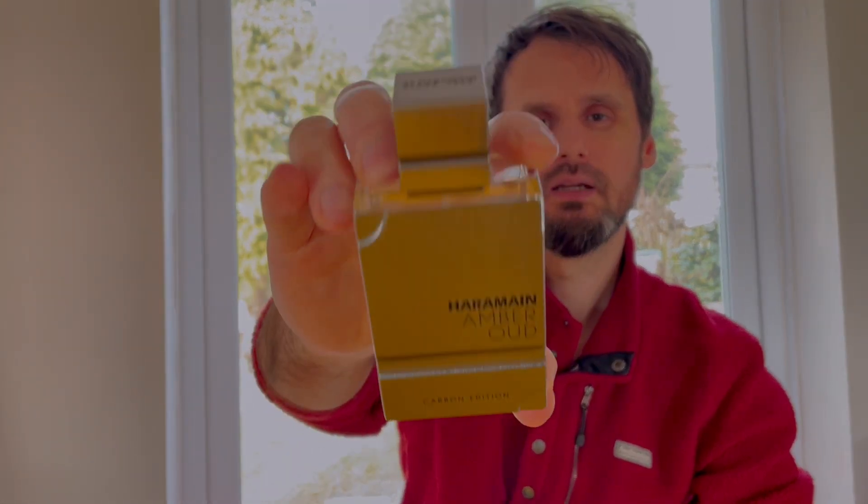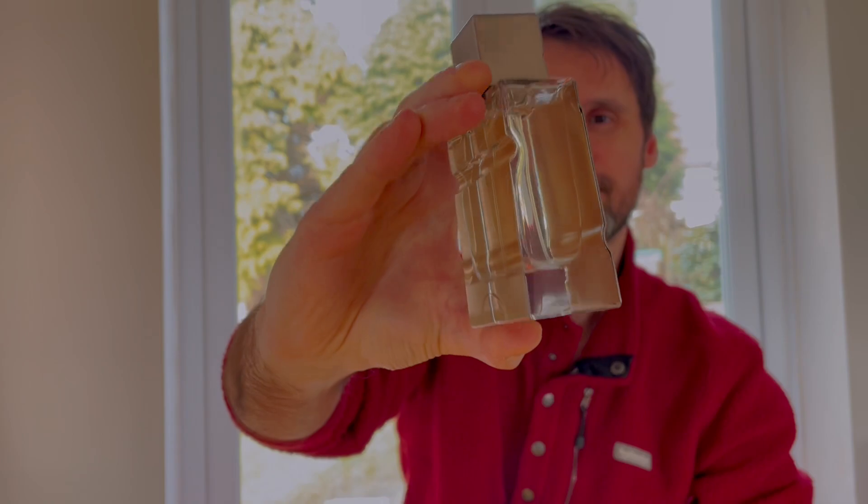Welcome brothers and sisters. Ify here with another Al Jarromaine fragrance from the Amber Oud collection. This one is going to be Carbon Edition. We are going to compare it to Cool Water by Davidoff and to Creed Green Irish Tweed.